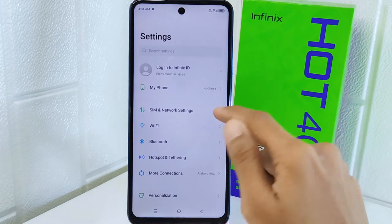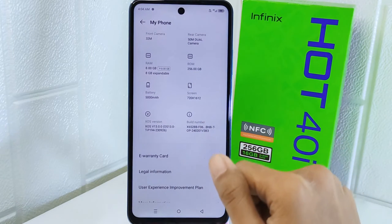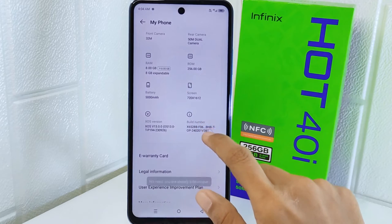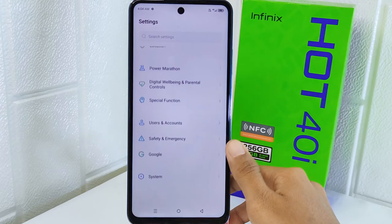In Settings, select the About Phone option. After that, scroll a little bit and find the Build Number option. Then tap on that option seven times to unlock Developer Options.